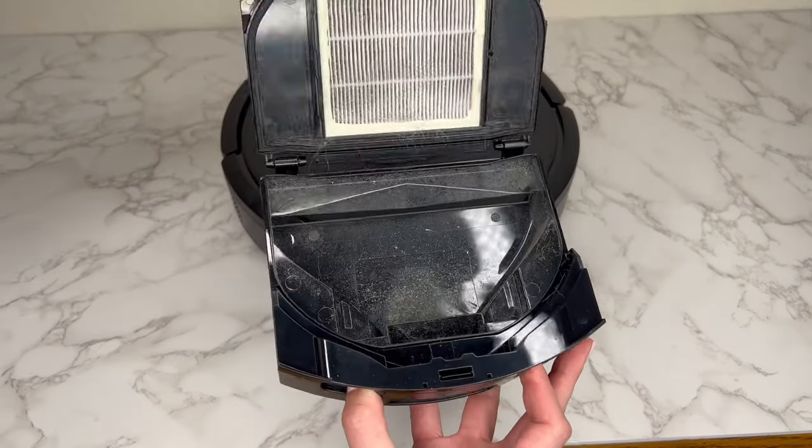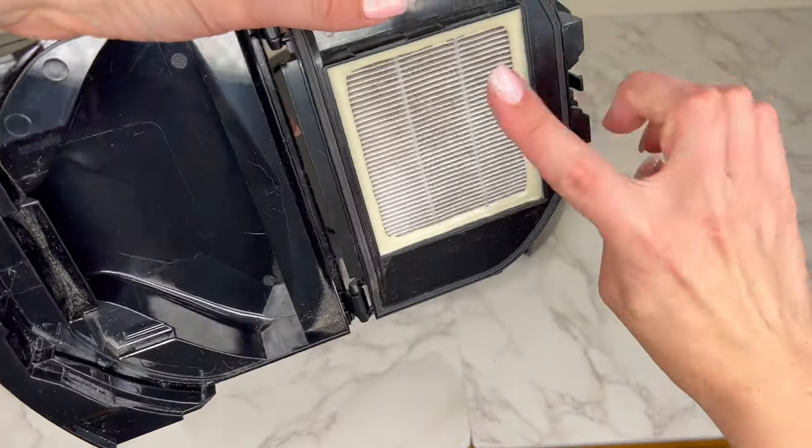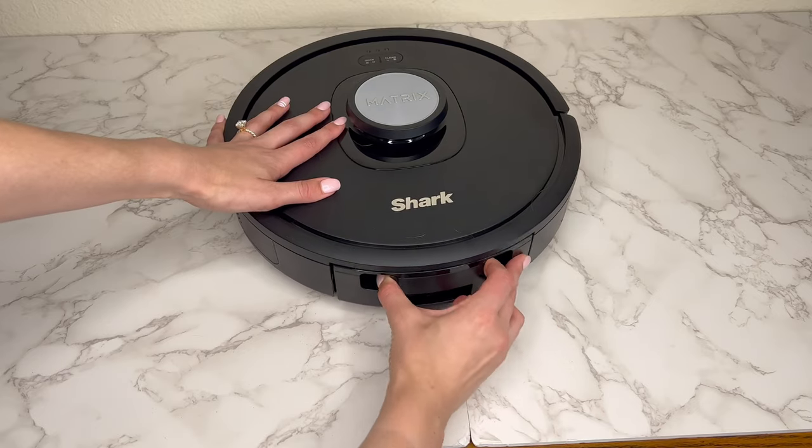To clean the robot dustbin, remove it from the robot. Dump out any debris and wipe it with a cloth. You can also tap on the filter to remove excess dust, and reattach it once it's been cleaned.